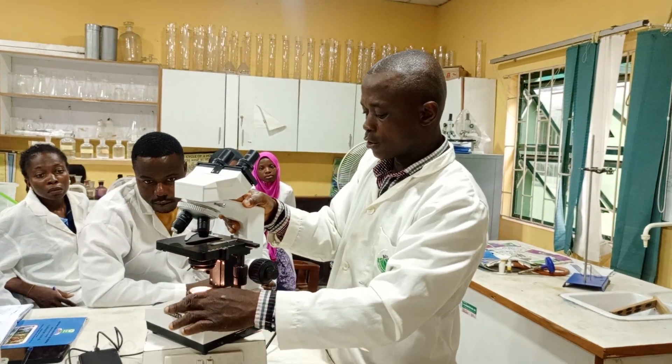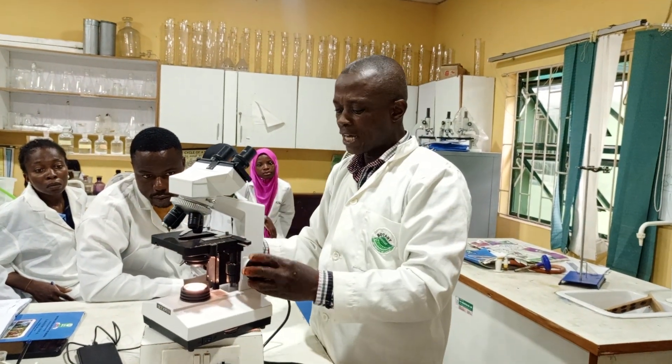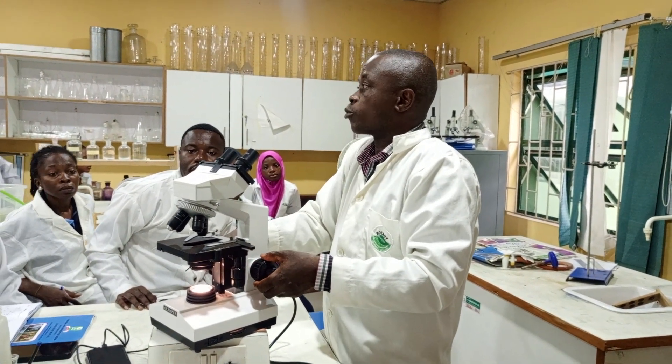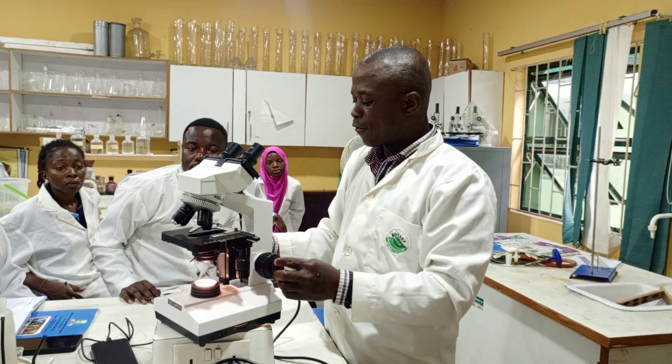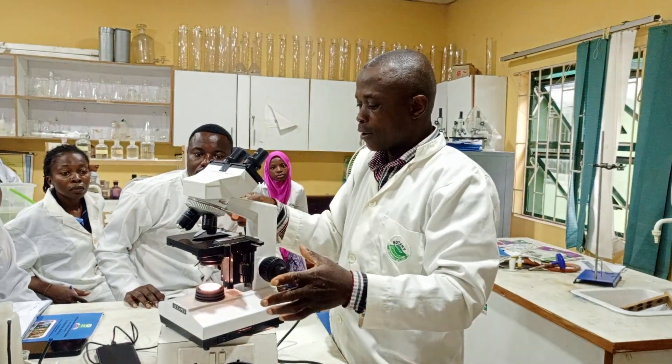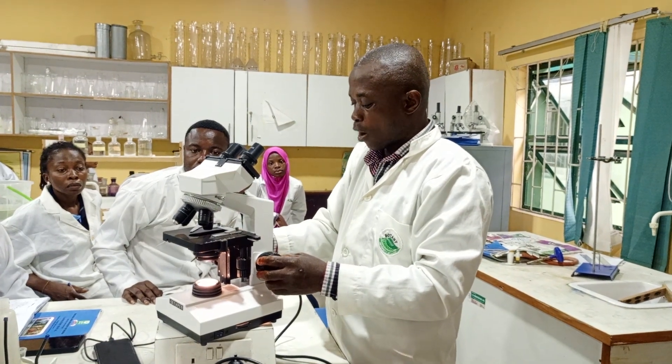We have the light source. We have the coarse adjustment knob, which brings the stage down and also brings the microscope to focus. We have the fine adjustment knob that will help you fine-tune and get the perfect focus after you have used your coarse adjustment knob.